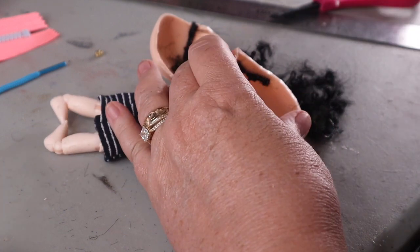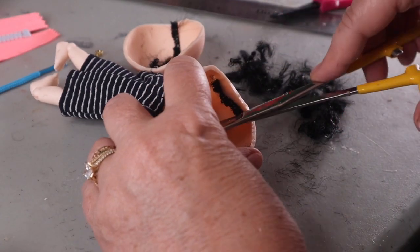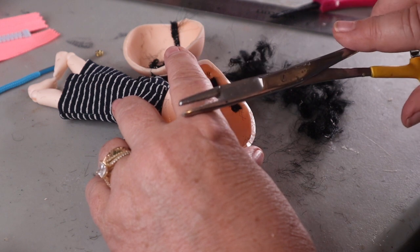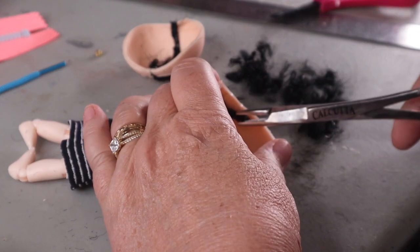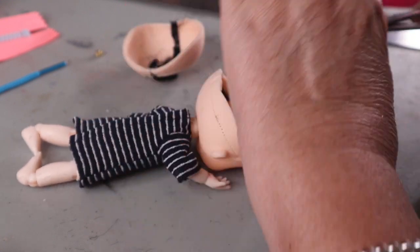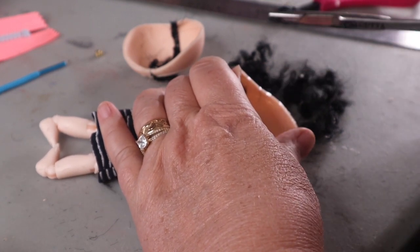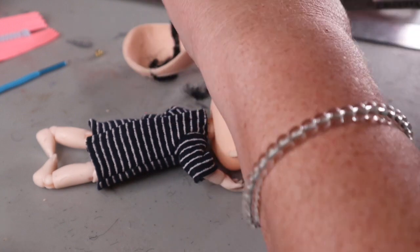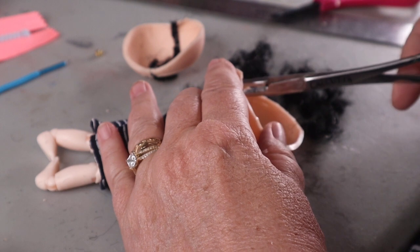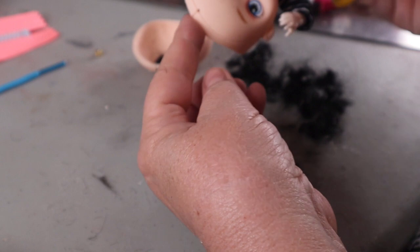By the way, these are hemostats that I bought — they're like ones people who fish use. They work really great. If you can't get medical hemostats, check a fishing store or West Marine, which is where I got these. They have a really good grip and some length that gives you the ability to get into hard-to-reach places. Alright, so we've got that pulled out.